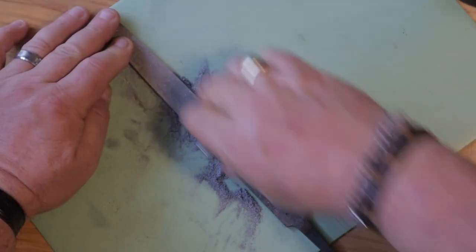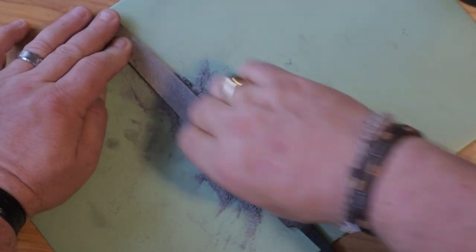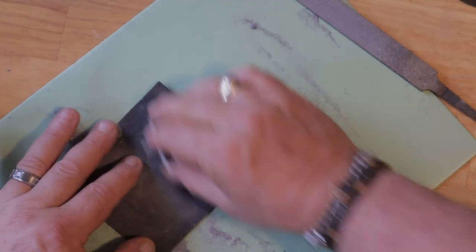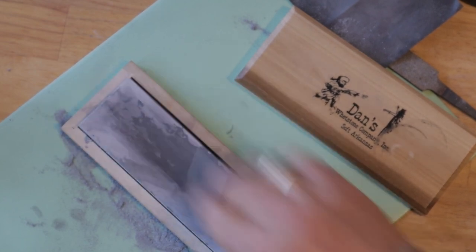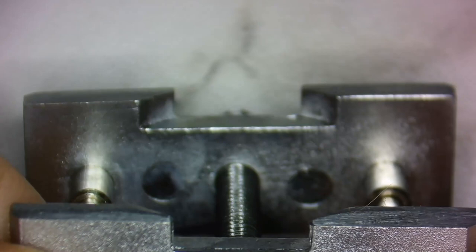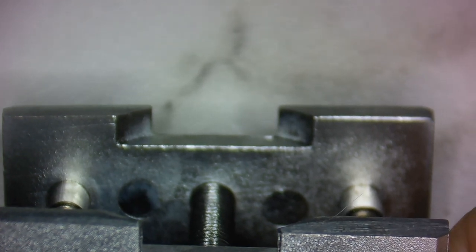To start, screw the jaws all the way in, and then just use a file to remove the top part of the jaws. Since these movement holders are made out of aluminum, you could also do this with sandpaper or even a flat sharpening stone, but a decent metal file does it really fast. All you're really doing is removing the top part of the jaws, reducing the height, and eliminating the useless top section that doesn't work and just gets in the way.